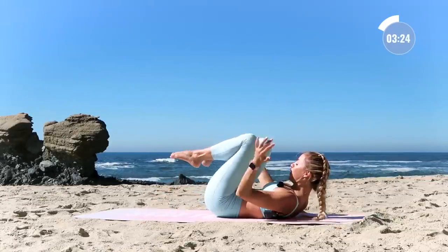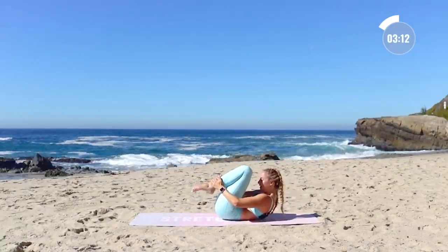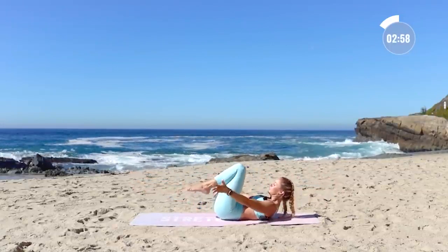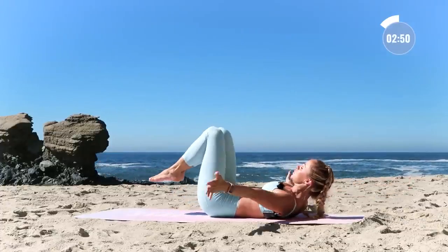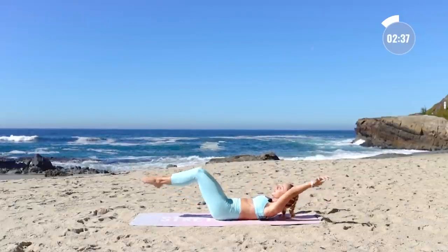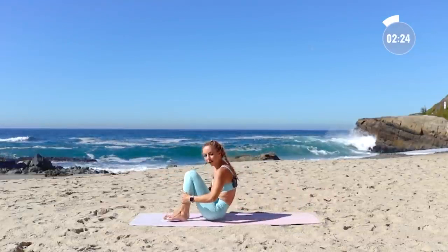Bring everything in — knees towards your chest. We're going to extend long through the arms and through the legs, reach long, then bring it all in. Tuck, lift the shoulders up even higher off the ground. For ten — reach around, hug it in nice and tight. Nine, lay out as far back as you can. Eight, seven, six. Keep telling yourself you are strong. Five — always be your own best cheerleader. Four, three, two — keep breathing — and one. Exhale. Roll yourself all the way up.